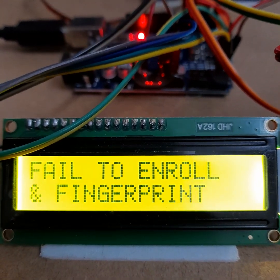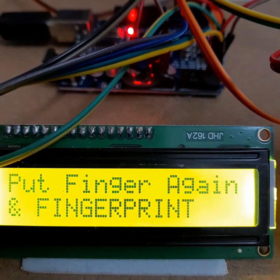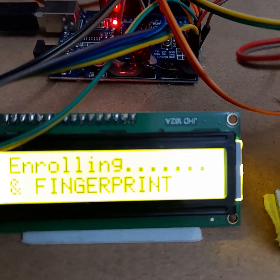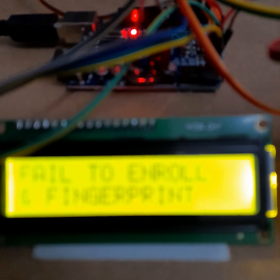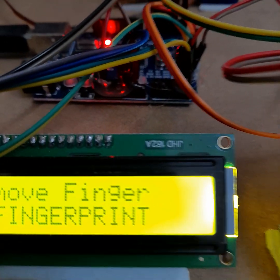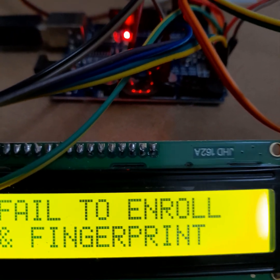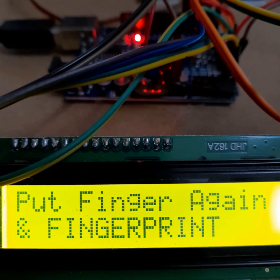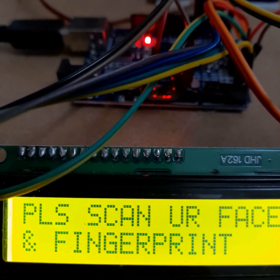If the fingerprint enrollment is not done successfully, you can try again. If your finger has not been placed properly on the fingerprint module, it will say 'fail to enroll'. Make sure your finger is clearly placed on the fingerprint module. My fingerprint is now successfully enrolled with the fingerprint module.